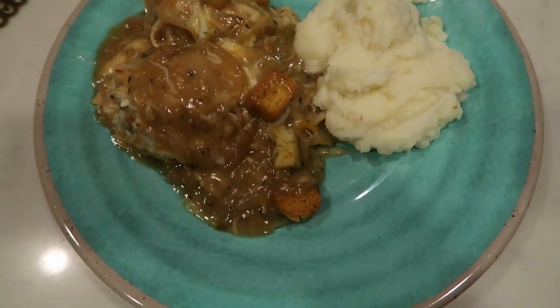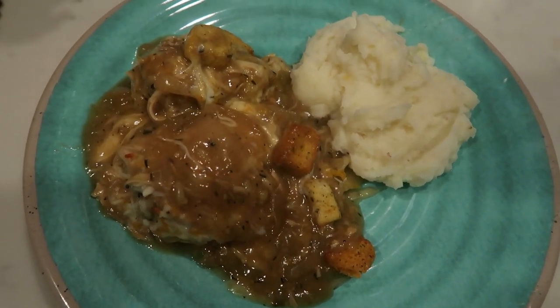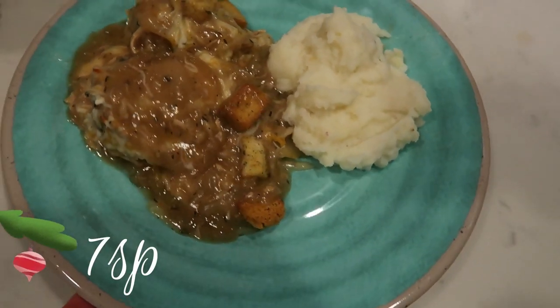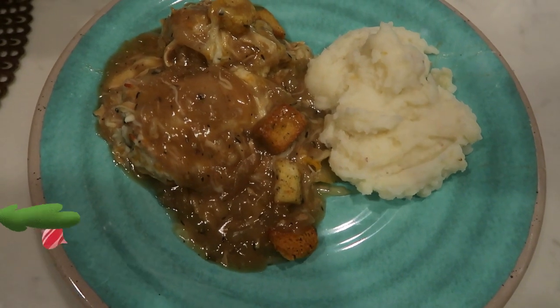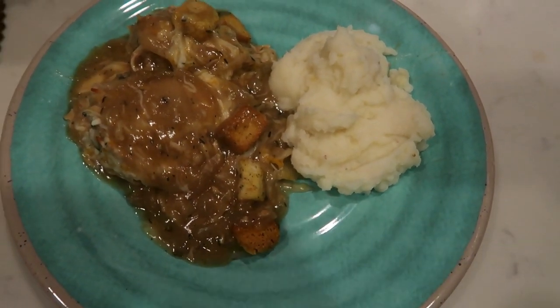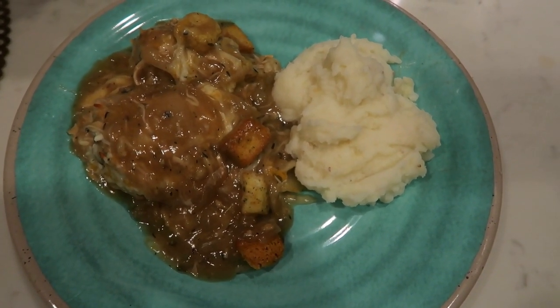Here is my dinner: I have one fourth of the French onion chicken, and that one fourth is seven smart points on the green plan — I think I misspoke and said four earlier; it probably is four on blue, but on the green plan it is seven smart points. Then I have one half cup of the Idahoan baby reds for four points, so this is an 11 smart point dinner on the green plan.